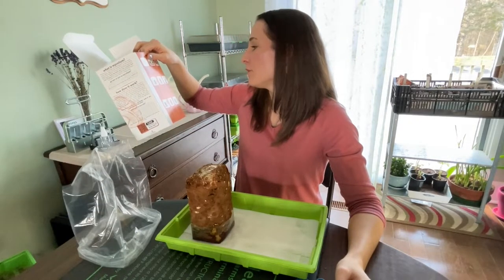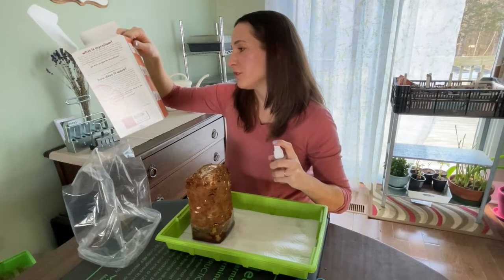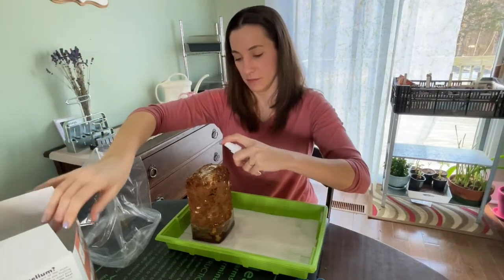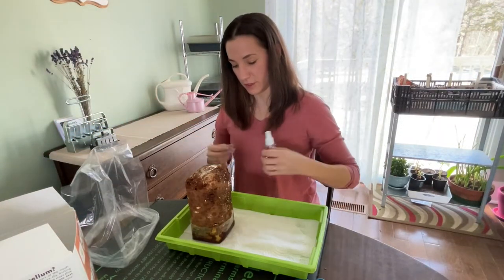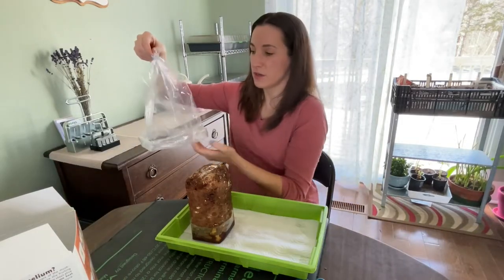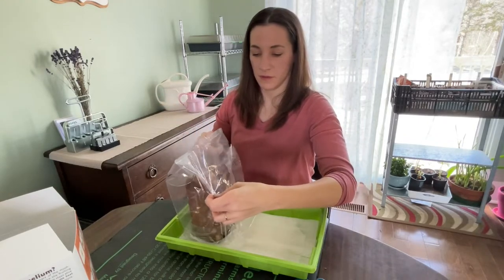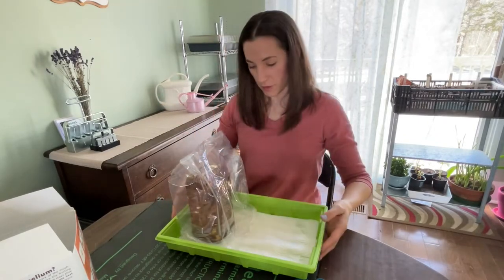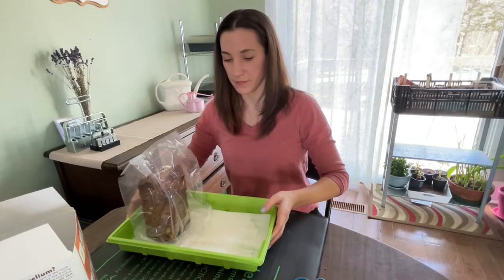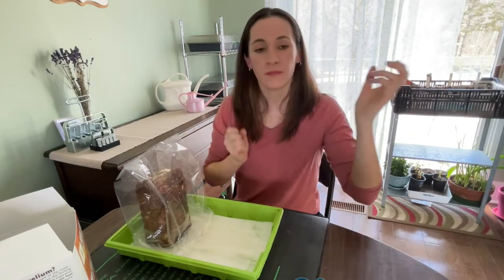Step six: for the first three days, spray the block directly to soak the surface of the block one to two times daily. That looks fairly soaked, and then we put this tent over the top. All that is going to keep that atmosphere really humid in there, and this is a nice warm spot for it to sit.